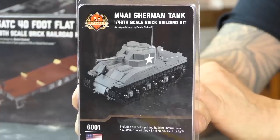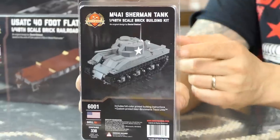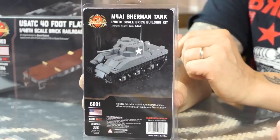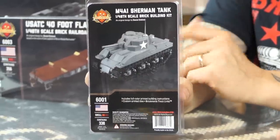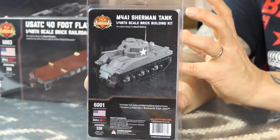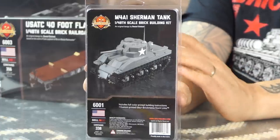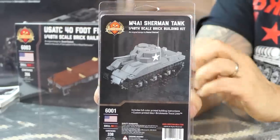You get one flat car. The flat car already has wheel chocks for your M4A1 Sherman. This is roughly 1:48th scale — so if you build in that smaller scale, this will match your 1:45th to 1:48th scale models. The M4A1 — the only way you could previously get one from Brickmania was if you were part of our Kickstarter. We haven't released this tank in any scale in 3 or 4 years. There are 25 locomotives, 50 flat cars, and 200 M4A1s made in the first batch.